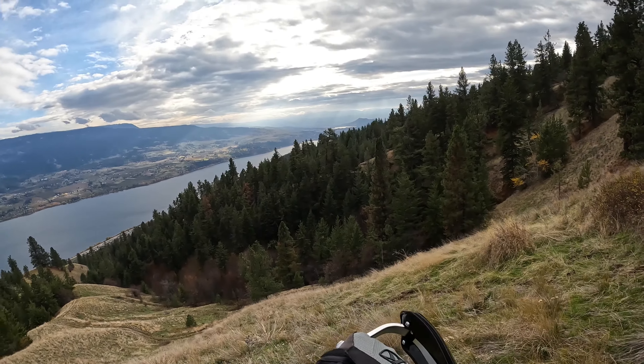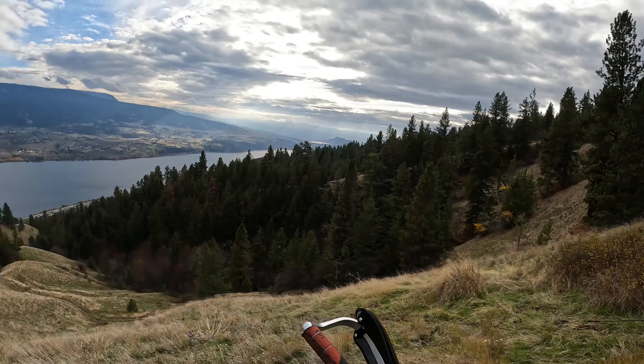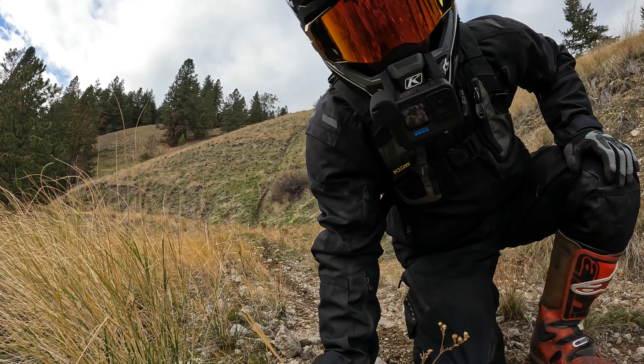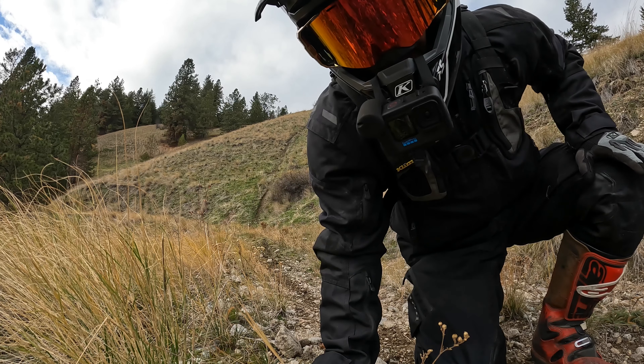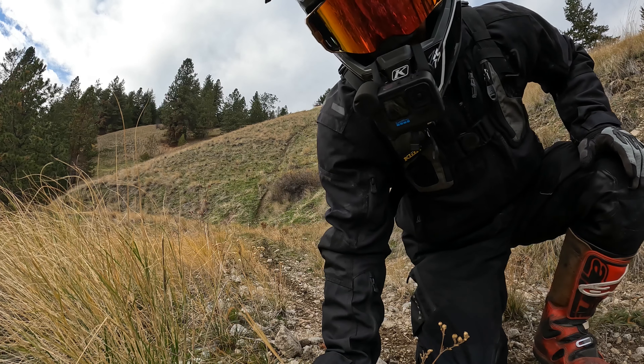The camera doesn't show it really, but that's borderline as steep as you're going to get. I'm going to run this clip a couple times and do it in slow-mo so you can watch my body position and see how I use my legs for balance.